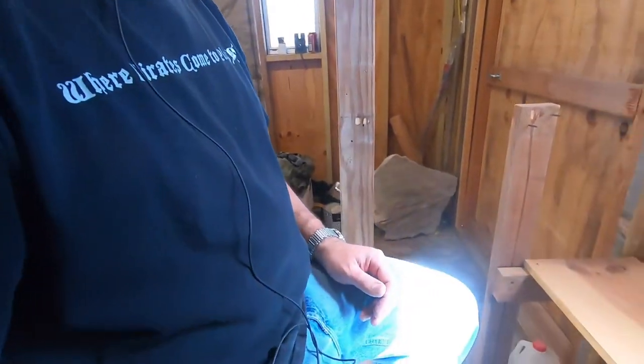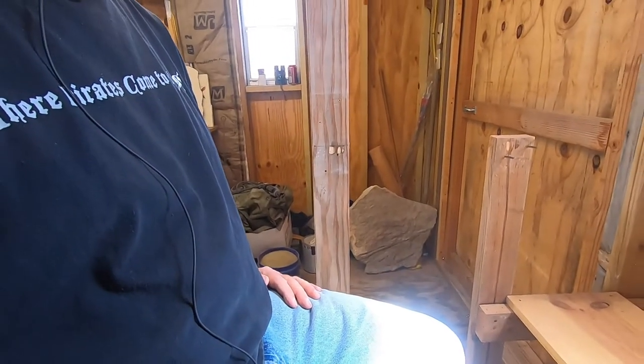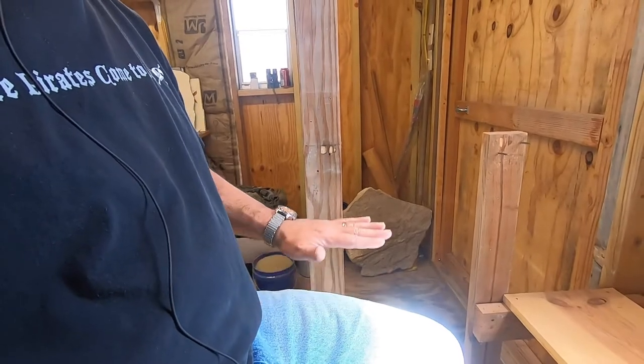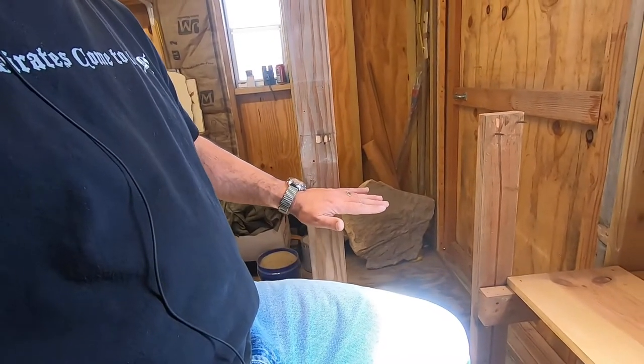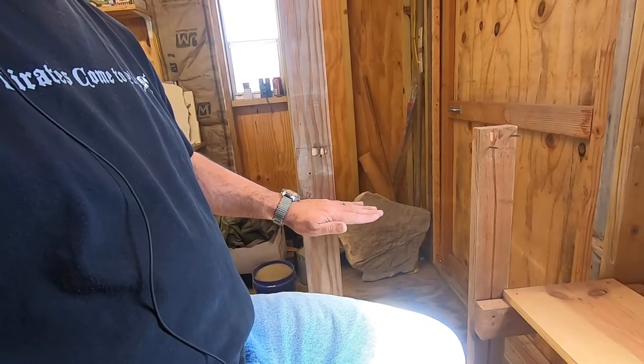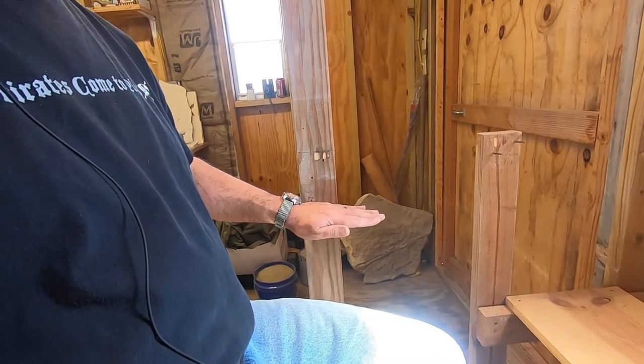Okay, so now that the demolition is done, I've got to start figuring out my new heights and start measuring and cutting, and figuring out where everything is going to go now. So what I'm starting off doing is sitting on the chair that I'm going to be using, so I have my lap height so that I can measure and figure out the height that my workbench is going to sit at, and then start cutting and moving everything down to the proper level.